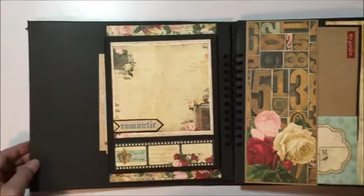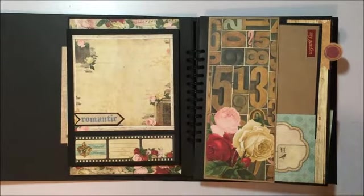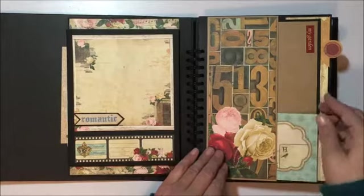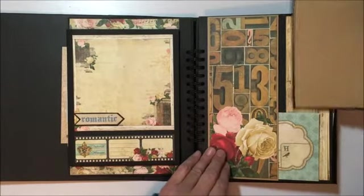This section is just plain because I needed something that didn't have too many flips. So I did just some plain pockets, and this was a cut-out from one of the 12 by 12 sheets with a decent size photo mat here as well.